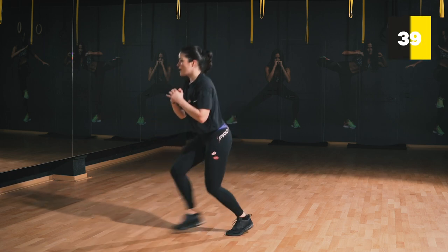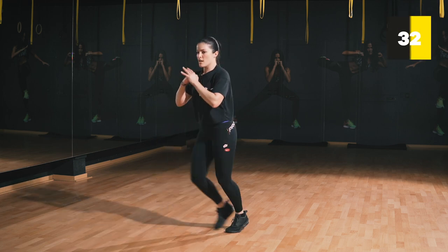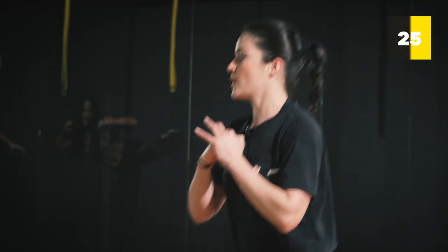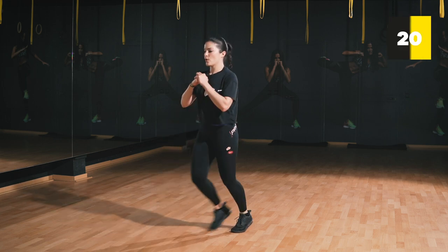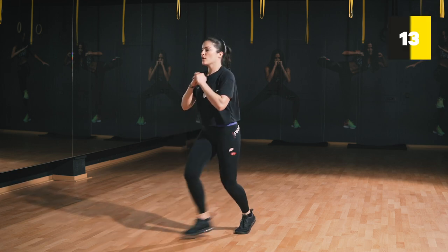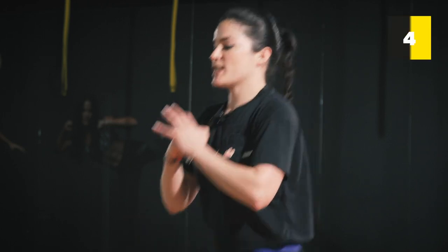One, two, three, four, five, six, seven. I'm not even going back to my original position — keep it as fast as I am. Very good. I hope you're still with me, don't give up yet. Let's go. Few more seconds.